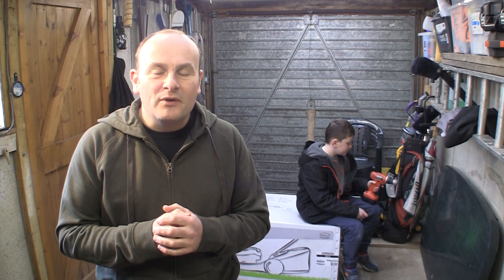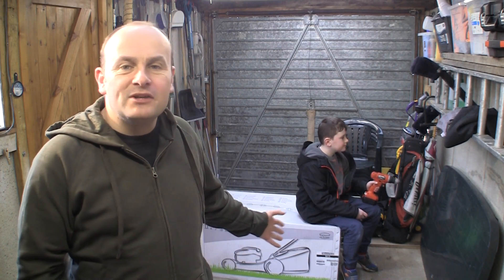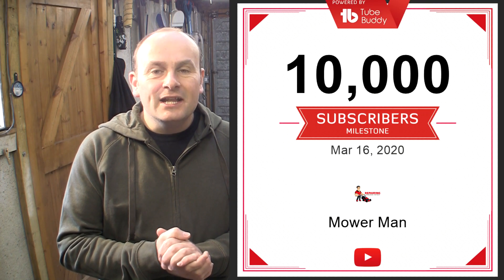Hi, welcome back to Repairing Lawn Mowers For Profit. Very special video to share with you. I'm going to show you something behind me in just a second, but I just wanted to film a quick video because I've officially just hit 10,000 subscribers on this little channel.